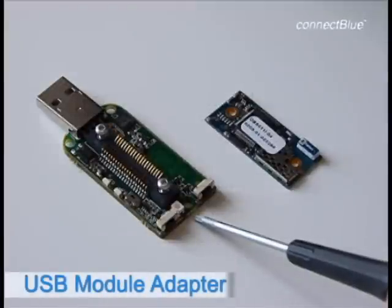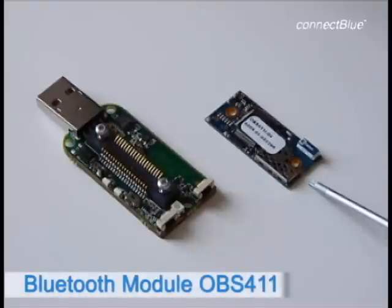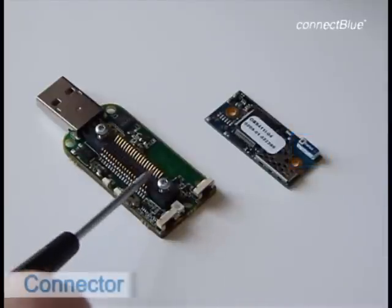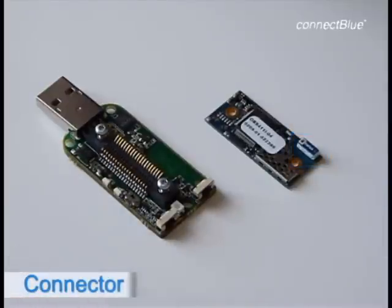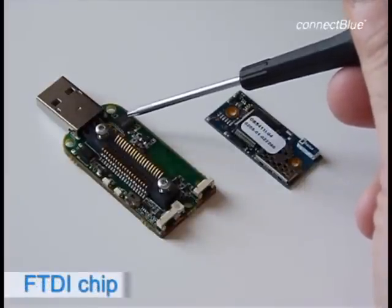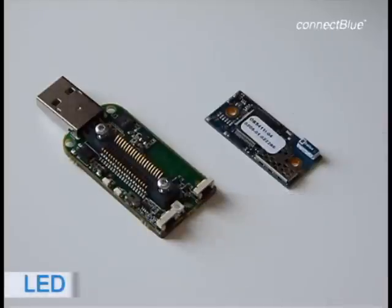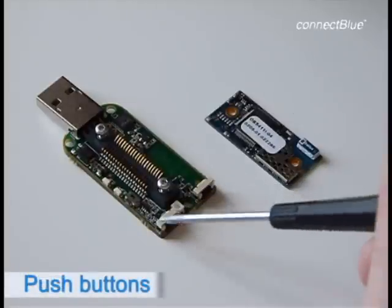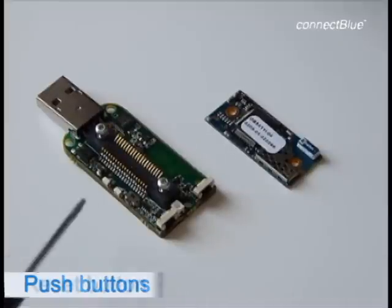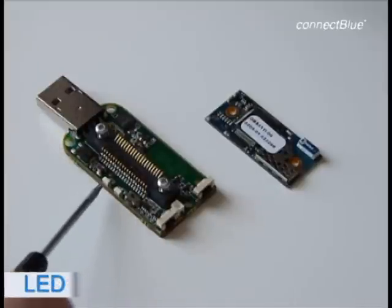This is the USB Module Adapter, which installs a virtual COM port. And this is the Bluetooth Serial Port Module OBS411i, where the I stands for Internal Antenna. Here is the connector where you mount the Bluetooth Module, two screws, FTDI chip to convert USB to serial, LED to show module status, push buttons to reset serial settings and to trigger connection, reset button for the USB adapter, and LEDs to show the communication between the PC and the module.